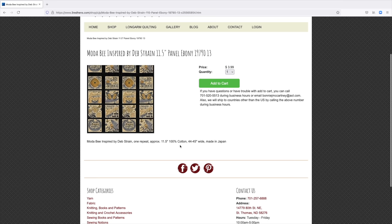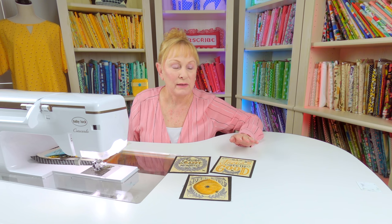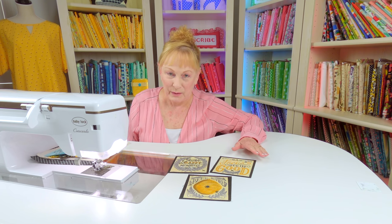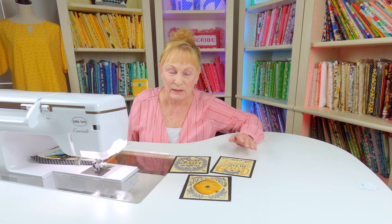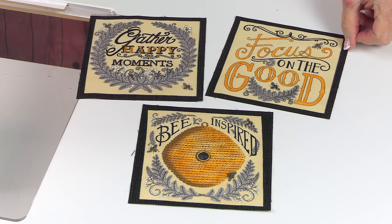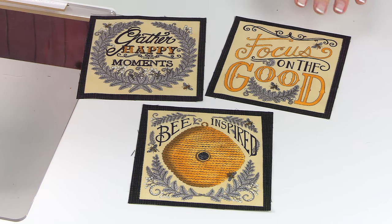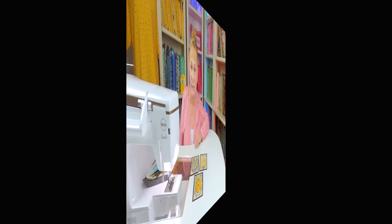Panel fabric is not always printed straight on the fabric, so sometimes you have to fuss with it just a little bit to get it cut out. What I did was go out about a quarter of an inch outside all of the edges — that's how I cut it out. After you've cut it out, place it on top of some cotton batting and cut around it to get an exact fit.